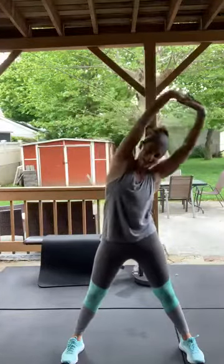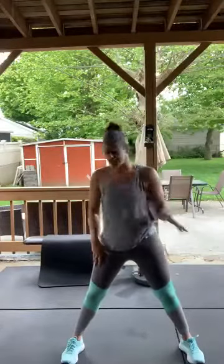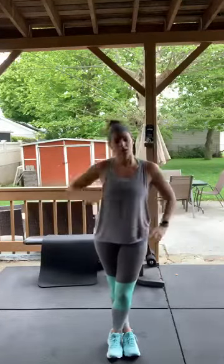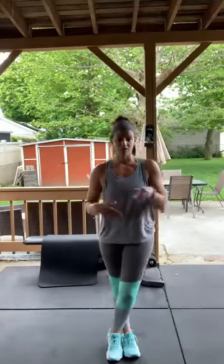We actually just had someone come in and clean and sanitize the entire gym with the spray, so we're getting there — almost there. Cross your right leg over your left. Hopefully I can do some of these workouts in the gym and some at home, because I want to continue doing these live workouts every day. I do miss the gym.